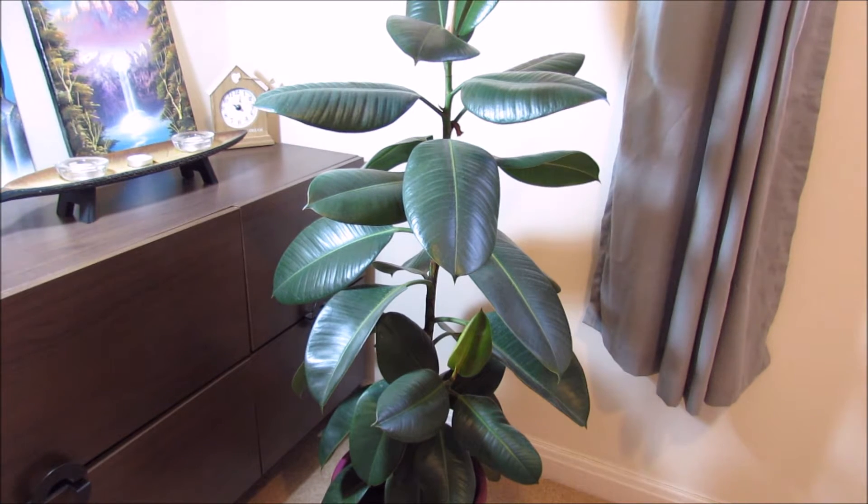Welcome to Gardening at 58 North. Today I'm going to show you how to clean the leaves of your rubber plant.